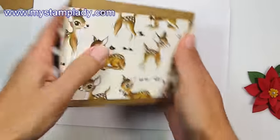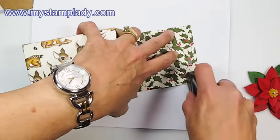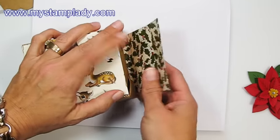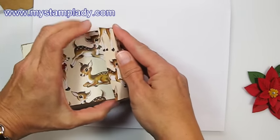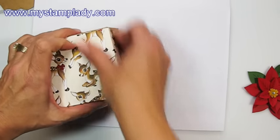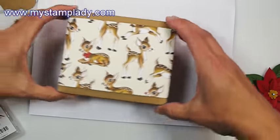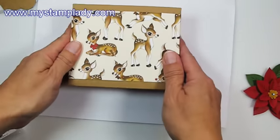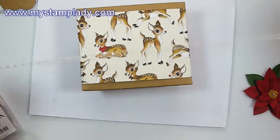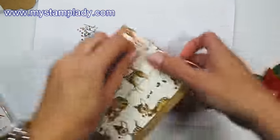That's how I wrapped up this box. Now I need to put some adhesive on the back side here, and then I'm just going to wrap that up and close it. I did not glue it to the box — it's just a band around it so you can slide it off all in one piece. Then I took a length of the gold baker's twine.